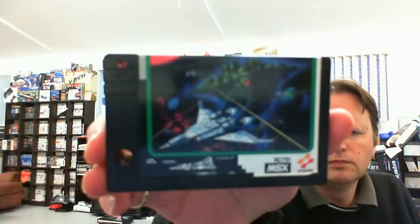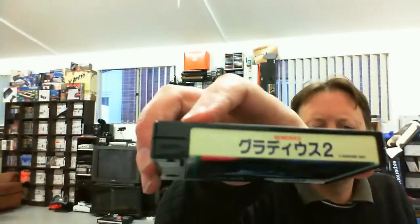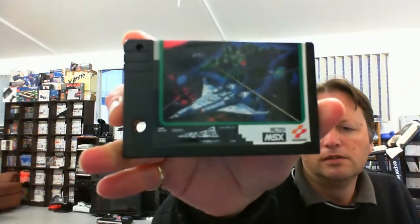We have the cartridge itself which is in tip-top condition — nice and shiny. There's perhaps a little yellowing on the top; I'm not sure if that's its original colour, but there is a different level in the whites between the top and there. Otherwise in very good condition, contacts look pretty clean too — obviously well looked after. So some more games for the MSX — two shoot 'em ups and one puzzle game, let's go give them a go.